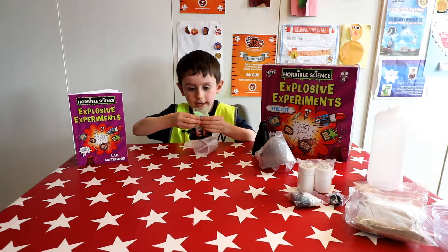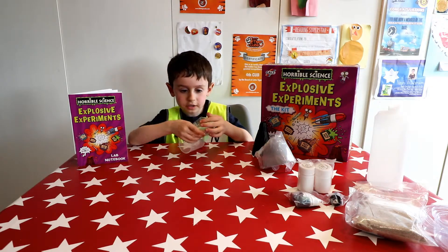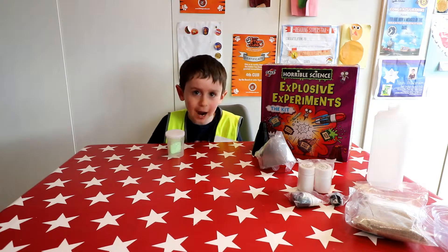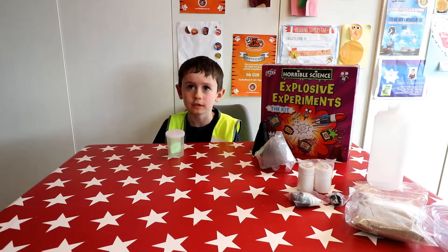And today we are doing the slime. For the slime I will need slime powder, hot water, and a teaspoon. Let's get started.